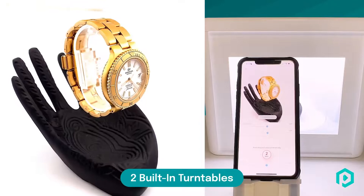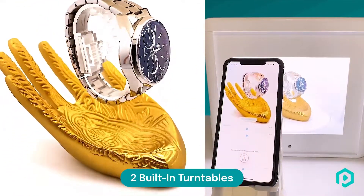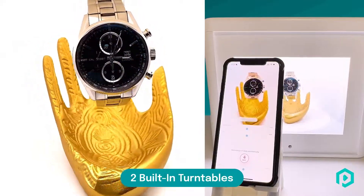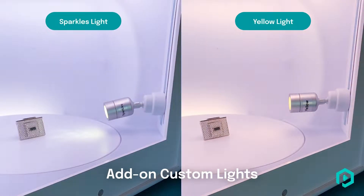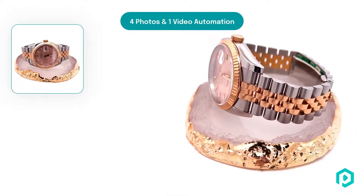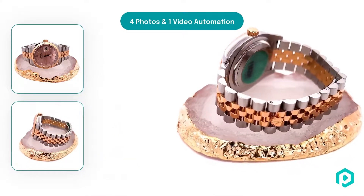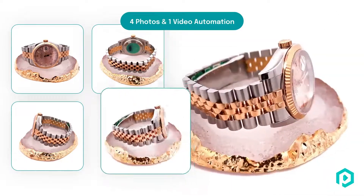Gem Lightbox Pro comes with two built-in turntables so that you can capture your entire jewellery inventory. Capture true colour and sparkles the way you want it. Automate your entire photography process in just 15 seconds. Capture four photos and one video in just one click.